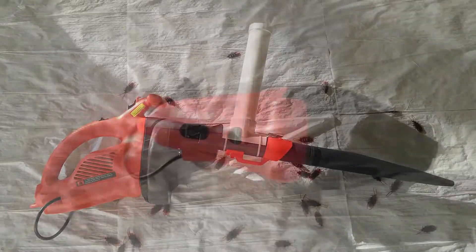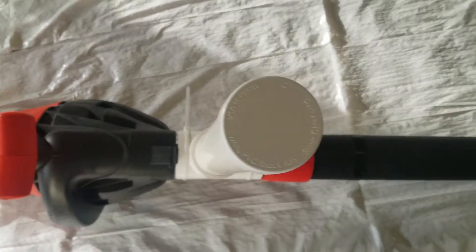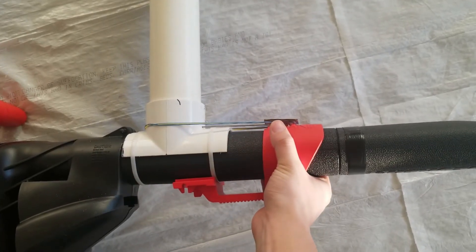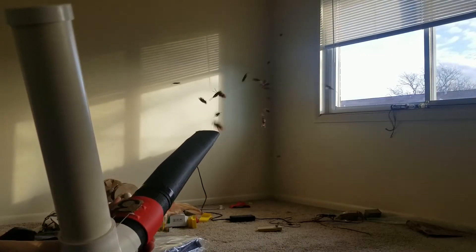Well, here it is: the Roach Launcher Leaf Blower Upgrade! Unlike an ordinary leaf blower that is only effective to around 10 feet or so, engaging the slide of this contraption allows you to unleash a spray of roaches over 30 feet.